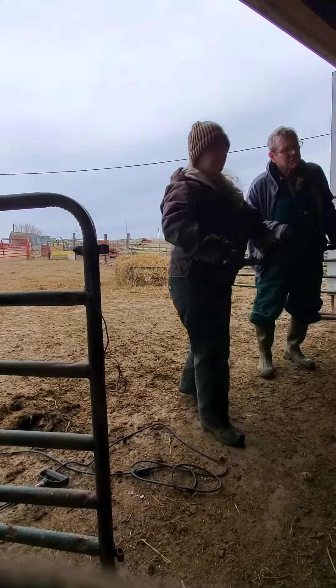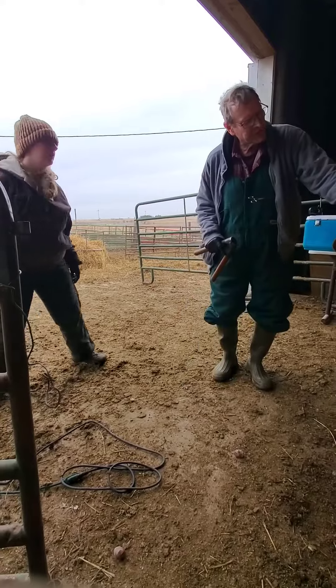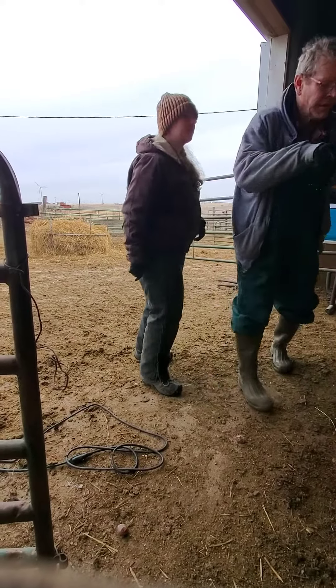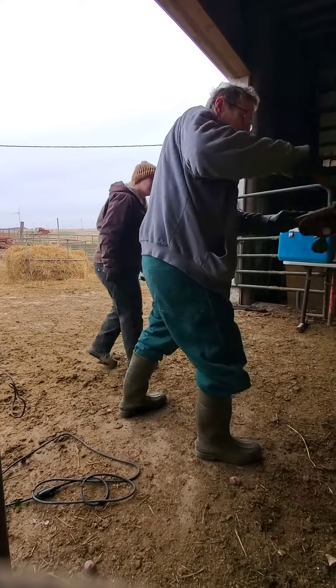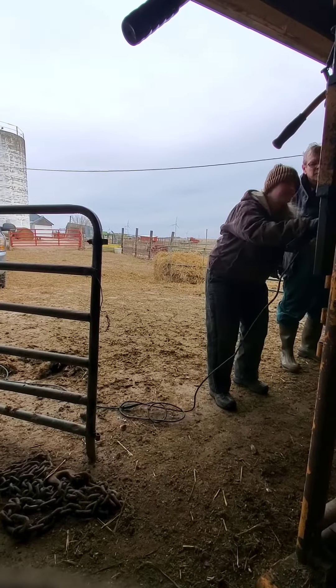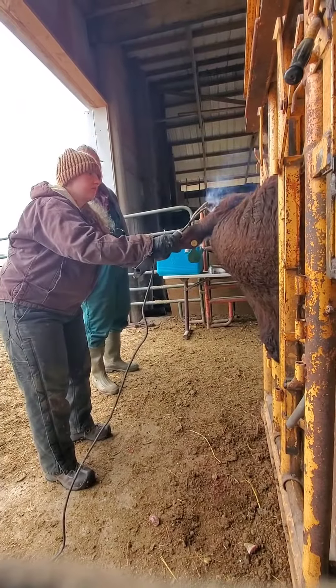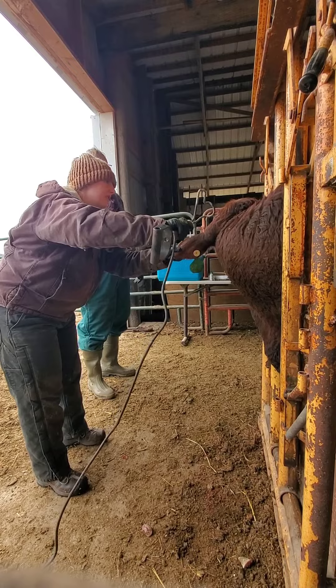De-horning is also something that we do during this annual workout process. Not that we have anything against horns in our community, but a lot of our work is done in the chute, and horns make that very difficult. Here they are cauterizing where the horn has been taken off.